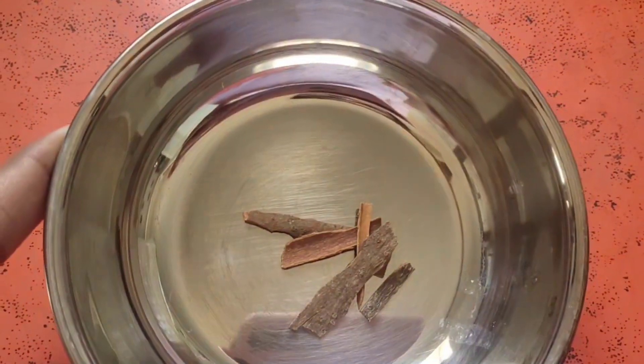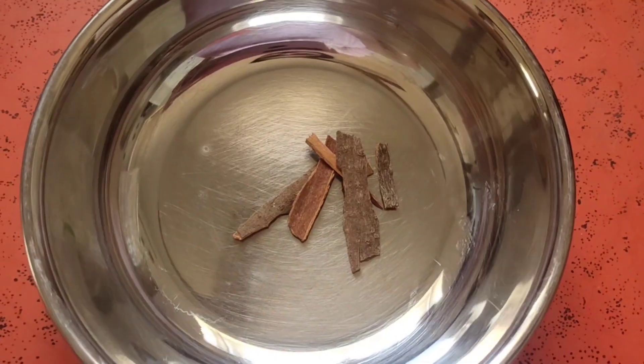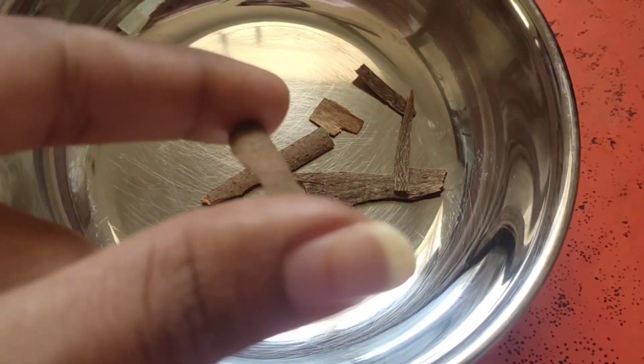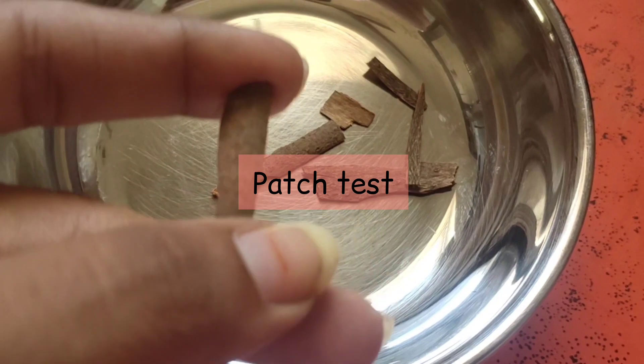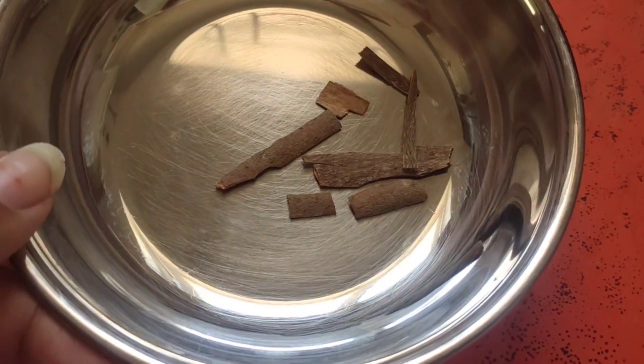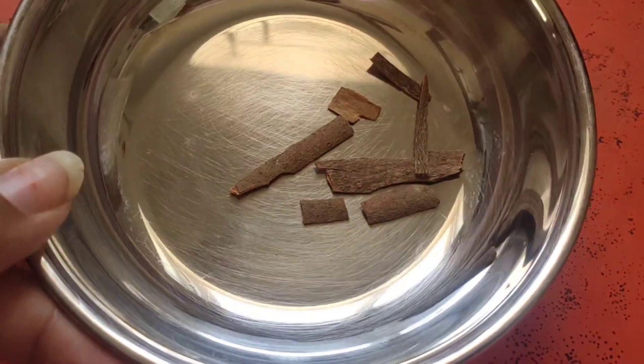The main ingredient is cinnamon. It has antiseptic and antibacterial properties and is a great remedy for pimples. However, if you use this, the patch test is very important because it may not suit all skin types — some people may experience irritations.